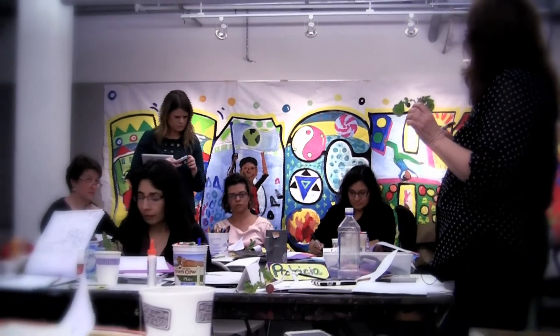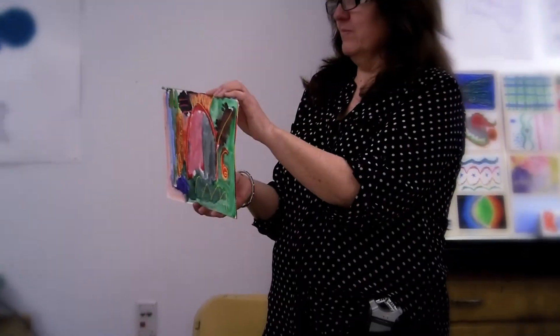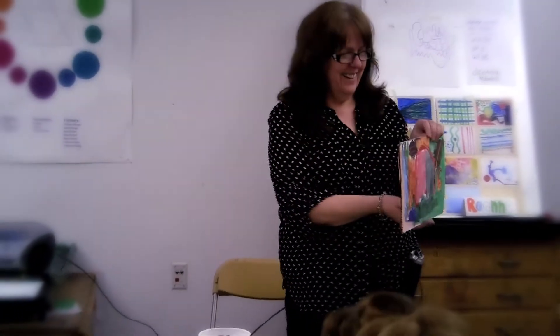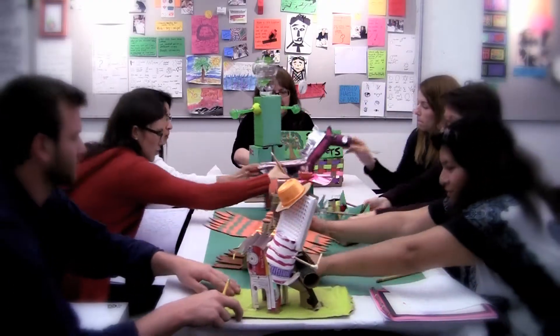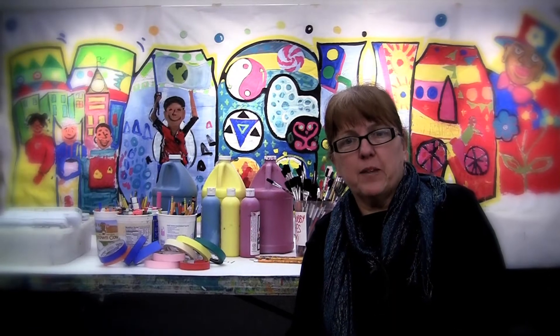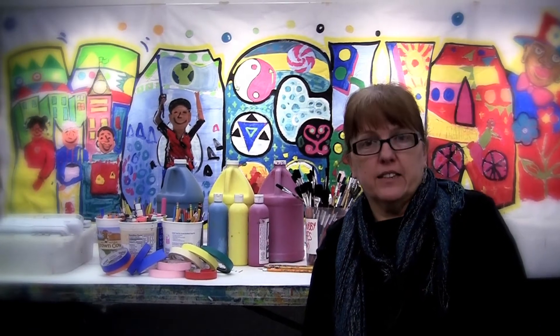This workshop is geared really towards anybody who wants to teach art or work with kids — so we want to include classroom teachers, artists, parents. It's wonderful when we actually get administrators. When administrators see the actual learning that happens during an art lesson or an art class, they actually want that at their school.